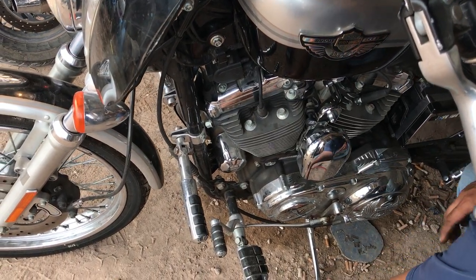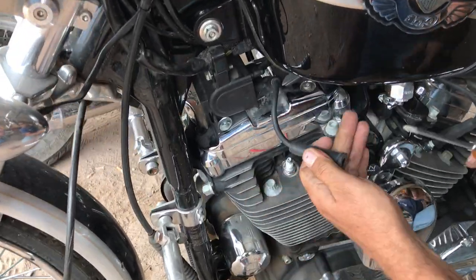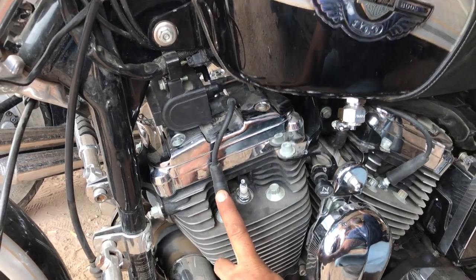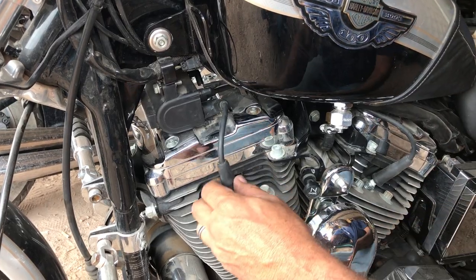We think we have a no-spark issue, so here's how we're going to test it. We'll pull off the spark plug wire, stick a Phillips in there, ground it to the head right there, bump it over, and see if we get a spark. No spark.